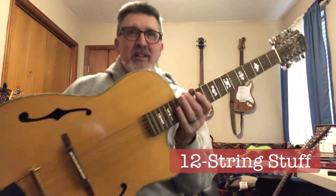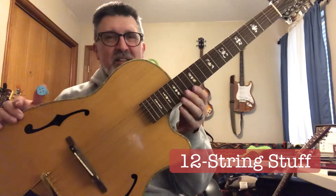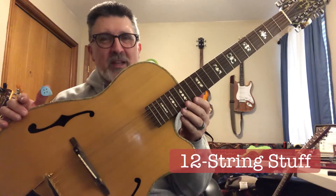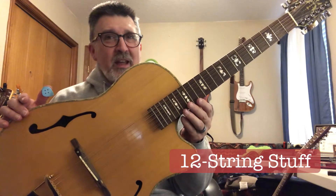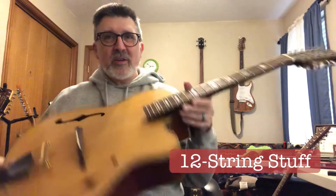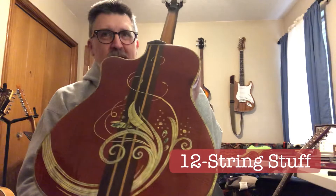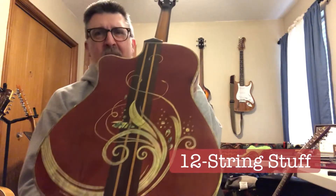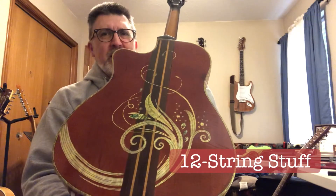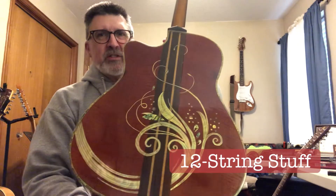Okay, this one, this big mahooga here, this thing weighs a ton. I had an idea for an arch-top 12-string once upon a time. I love what a 12-string would sound like as an arch-top. This one is made by a guy named Bruce Wei. It was built in China or Vietnam — Vietnam maybe. I contacted the guy through eBay and he custom made this for me.